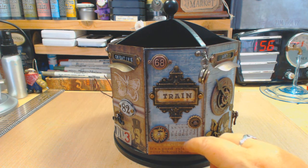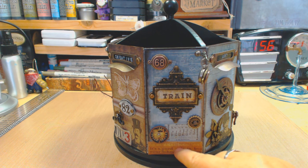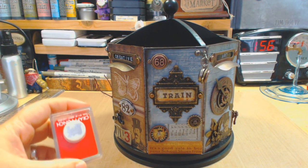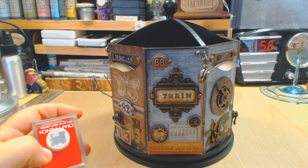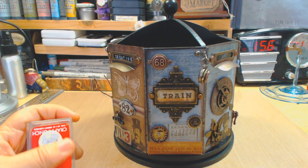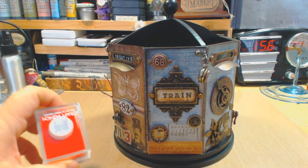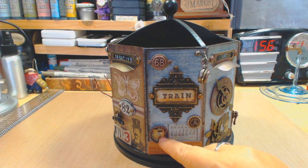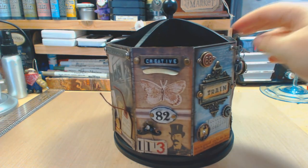I mod podged everything — especially the paper — so it has that certainty it's going to stay there and not fall off. The tissue tape was mod podged too, and I got my little calendar there. I tried to make it feel like a station: you can see your calendar for when you're leaving. Then I had this fabulous little train punch — when my son was a baby I used to make cars for him and I had these punches in a box. I found them not too long ago and I'm very glad I did, because nowadays you don't find punches like this.